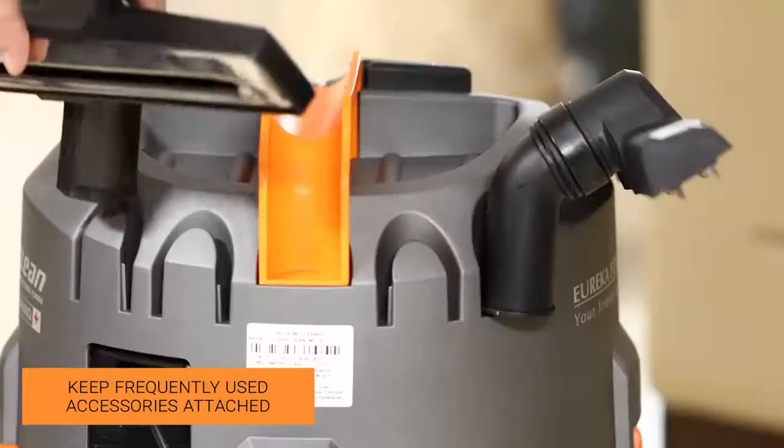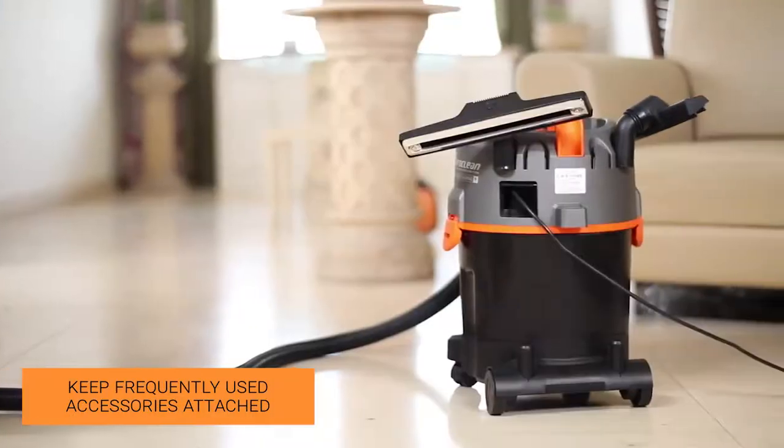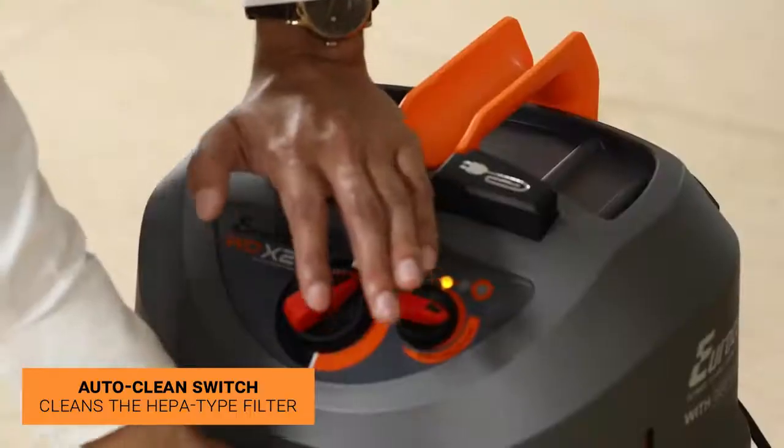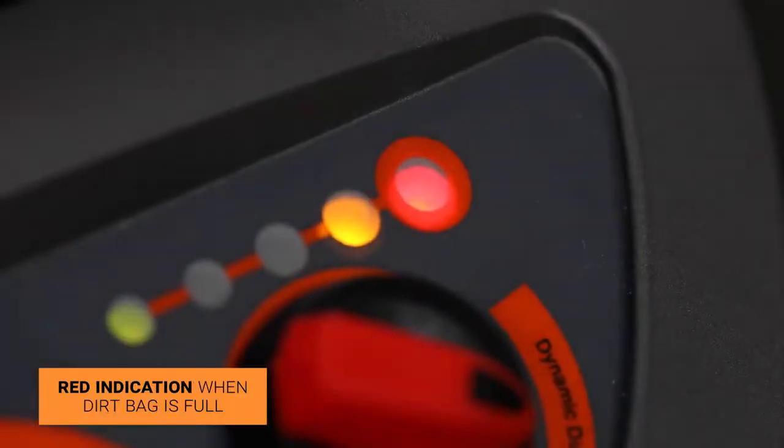The WTX2 is designed with onboard storage facilities for all accessories, ensuring the unit is always ready to use. The auto-clean switch cleans the HEPA-type filter by reversing the airflow, ensuring contact-free filter cleaning. If the dirt bag is filled to capacity, the indicator turns red.